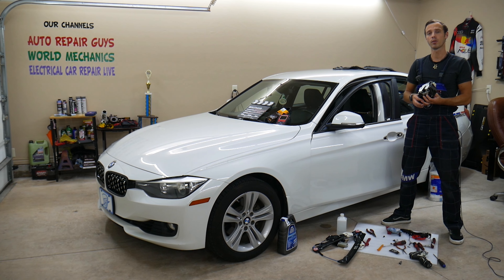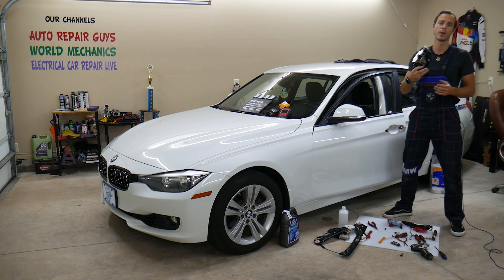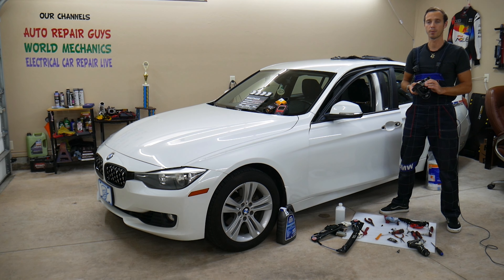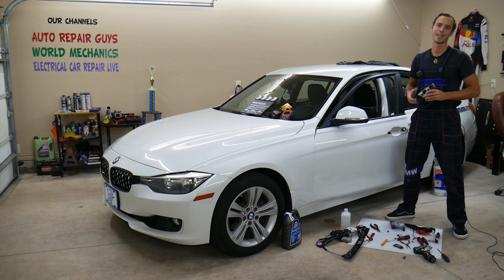If you want to know the symptoms of a bad door lock actuator or how to repair one, all of that is on our channel — check it out, we have multiple videos on it.